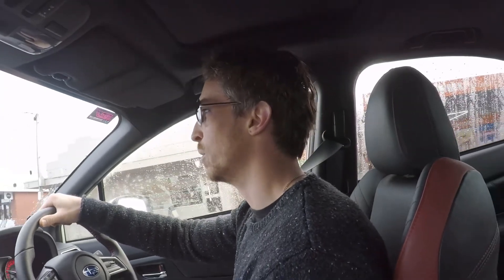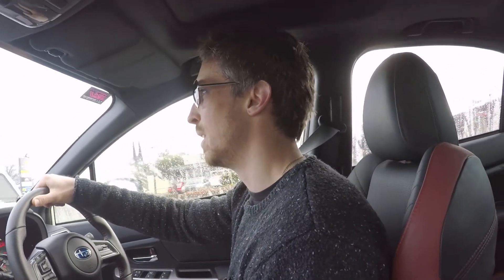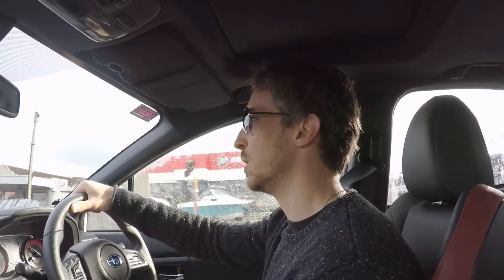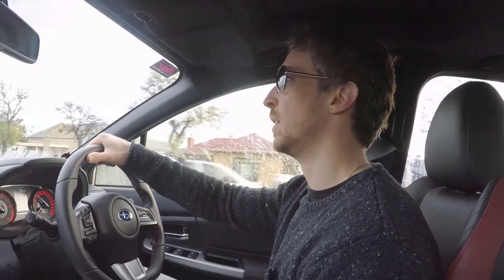Thank you very much for watching guys — a very quick unboxing, install, and then a quick test drive. I have a service in October, a few months away, and I'm hoping to get the XA Ecutec tune at the same time to give us a little bit more power. If I do that, there'll be a dyno run as well, so hopefully I'll be able to film a bit of that.